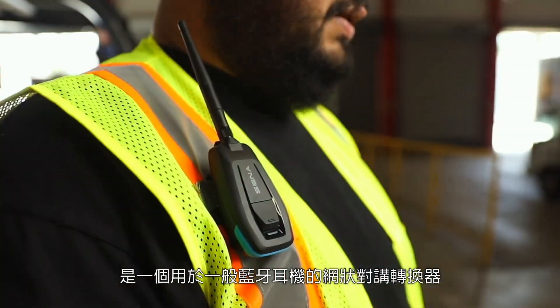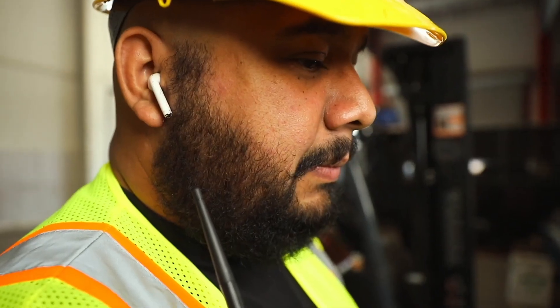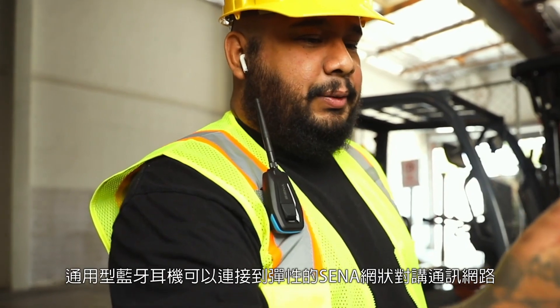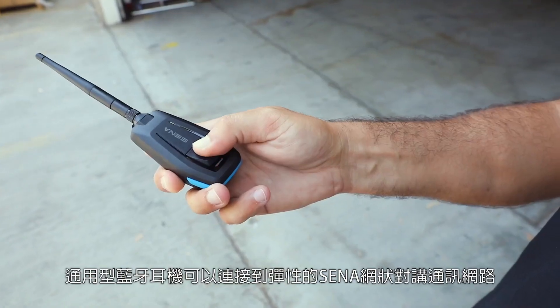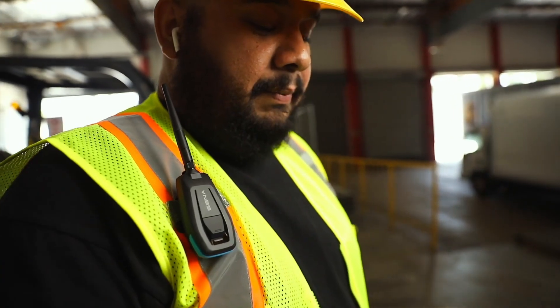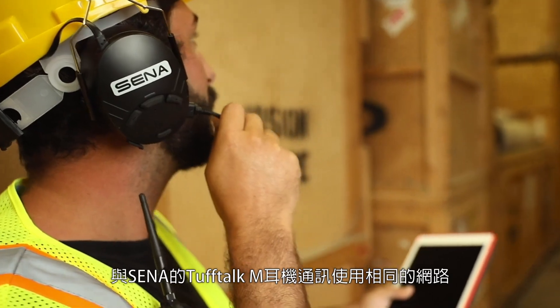Sennindustrial's Meshport Blue is a mesh intercom adapter for general Bluetooth headphones and earbuds. Using Meshport Blue, these more general Bluetooth headphones can connect to Sennindustrial's flexible mesh intercom communication network — the same network that Senn's more robust Tough Talk M headsets use to communicate.